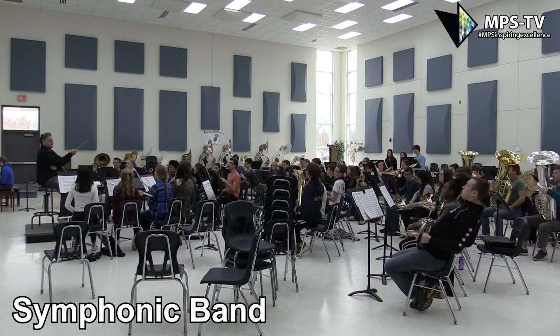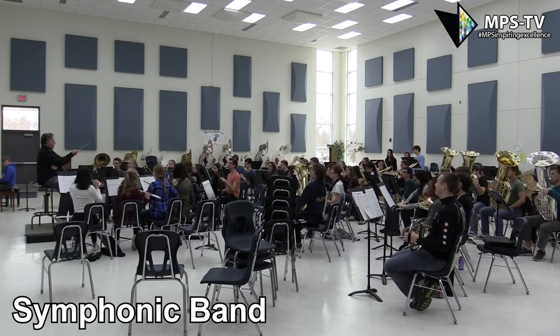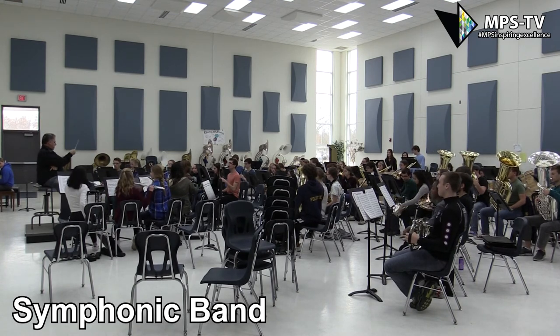Flutes too. Here we go. 144, everybody except melody. 1, 2, ready, go!